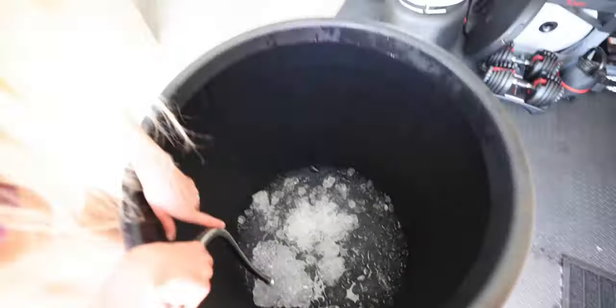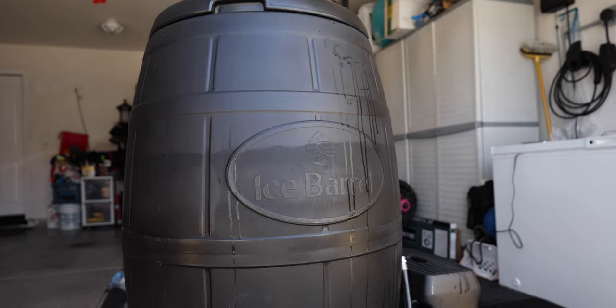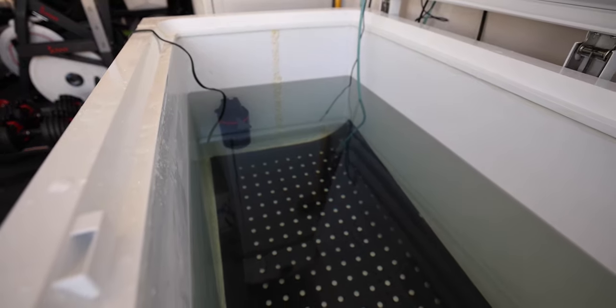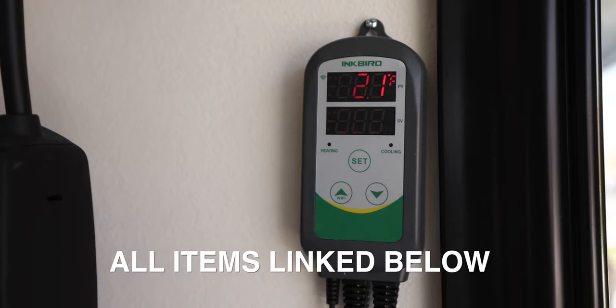A hundred pounds of ice is checked — this is how far it's filled up with all that ice, and we still have a ways to go. We'll let the hose run while it fills up. For the chest freezer, I bought a little Wi-Fi thing which will keep it at 39 degrees at all times, so that is super convenient.